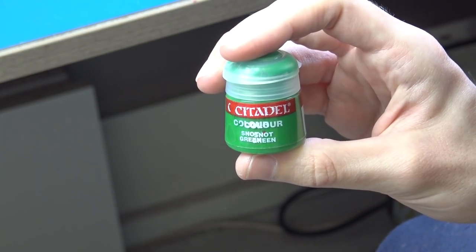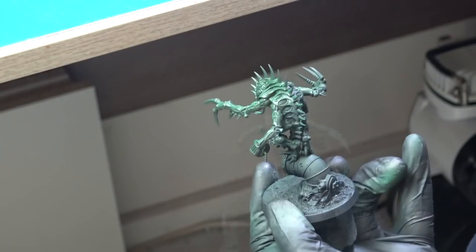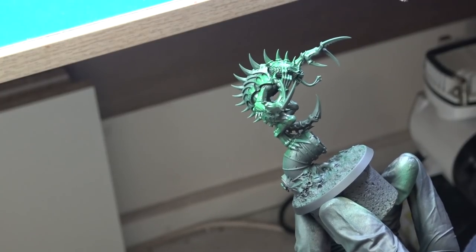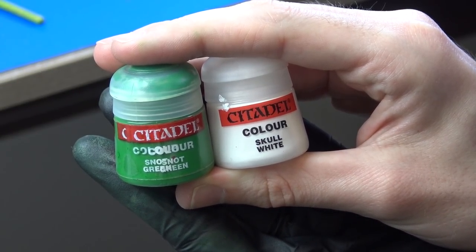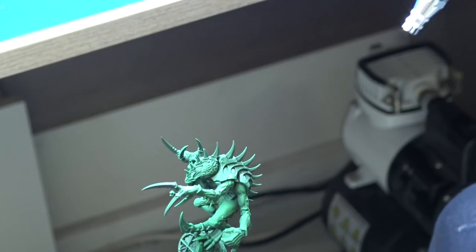For the next layer I used pure Snot Green. The third layer was made with a mixture of Snot Green and Skull White in a 1-to-1 ratio. Skull White is no longer made, so use any white.